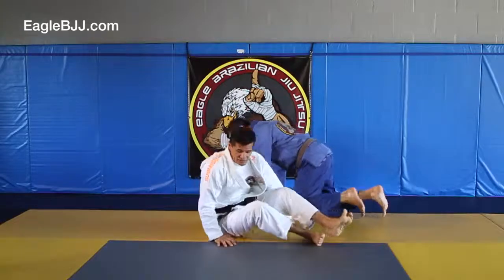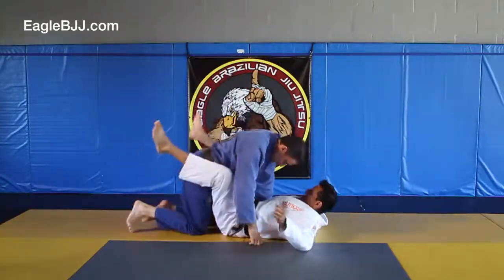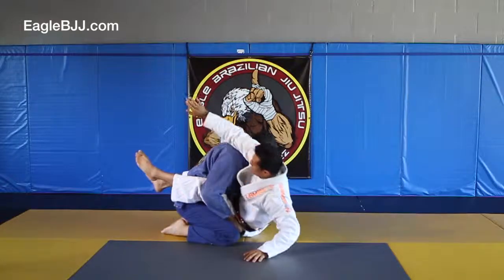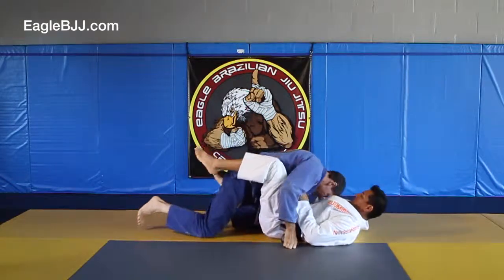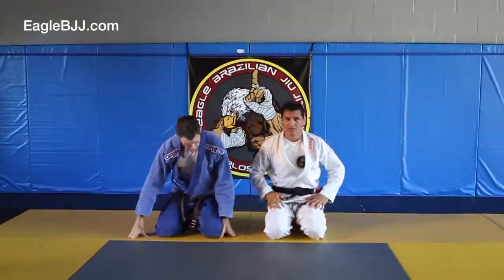One more time in real time — and there you have the guillotine from the guard.